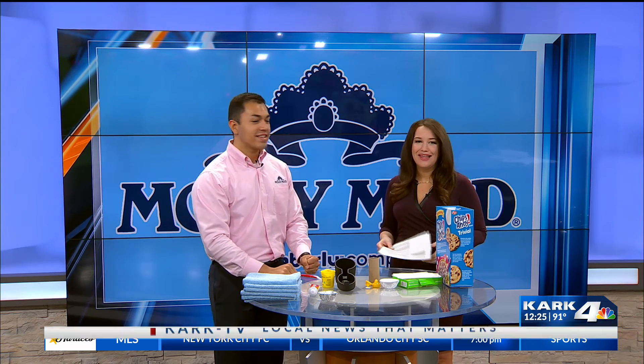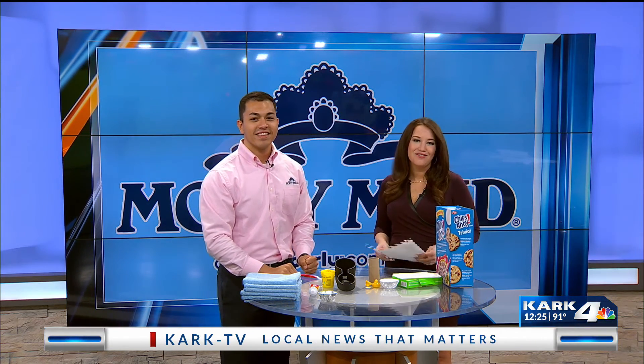What great tips! Molly Maid — they can always call you and get a great cleaning as well. Yes, always. Thank you, Michael Sullivan. Love having you on here. And we have a final check of your forecast when we come back.